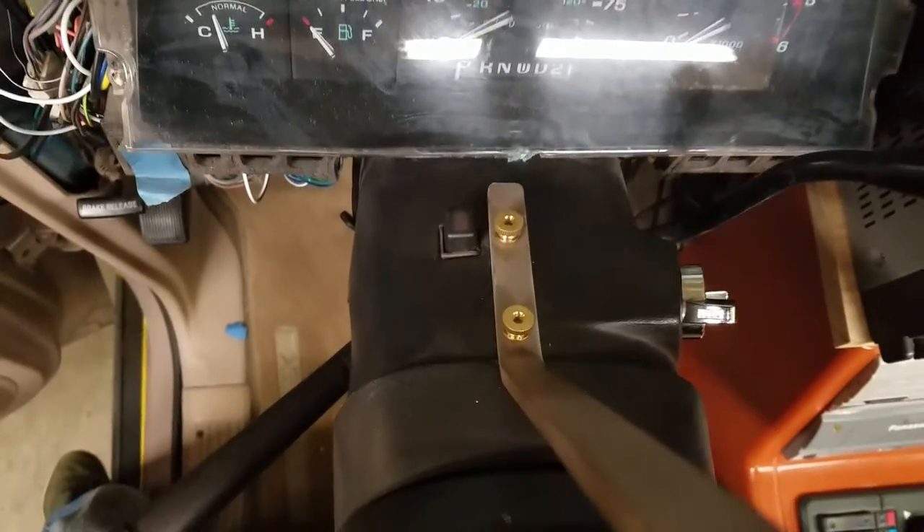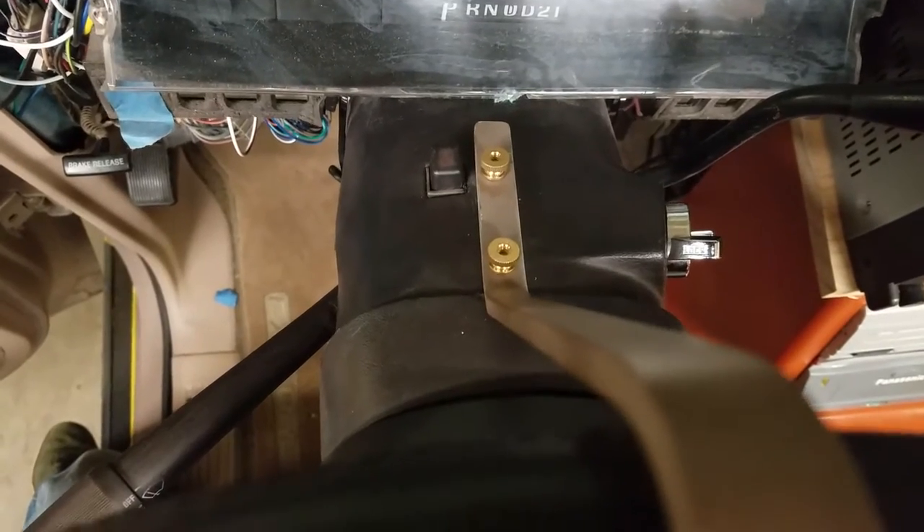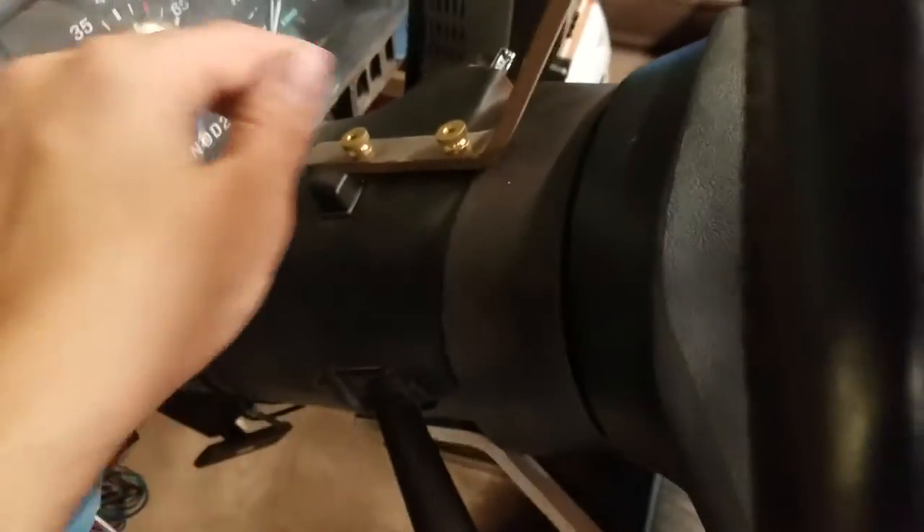Obviously we have to take this off to drive, so I didn't want anything that was too complicated to put on and off if I go to a show or something like that. That's what I did and how I made these brackets here.